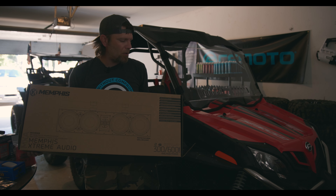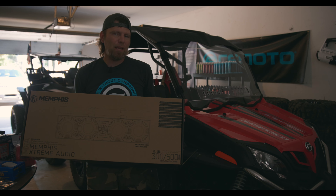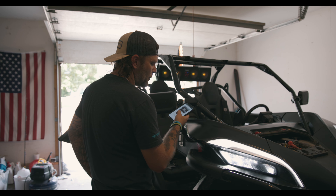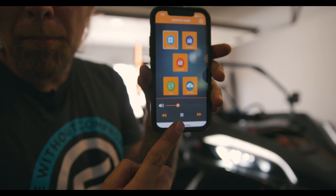So what I have here is Memphis Extreme Audio — it's the MXA46SB28. I've got to play something that I won't get a copyright strike for. It's all the louder it's turned up right now.